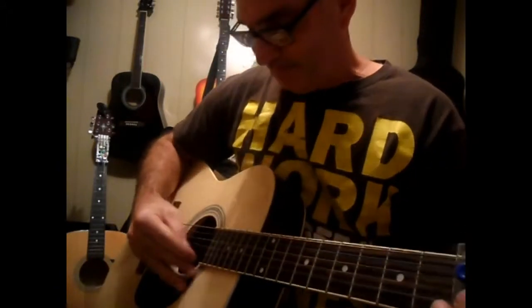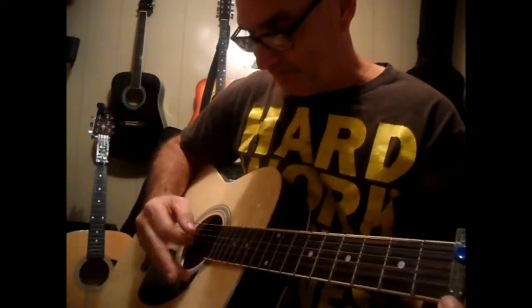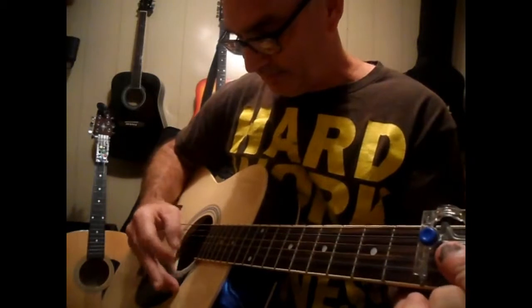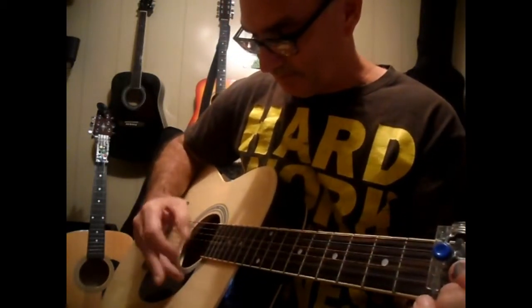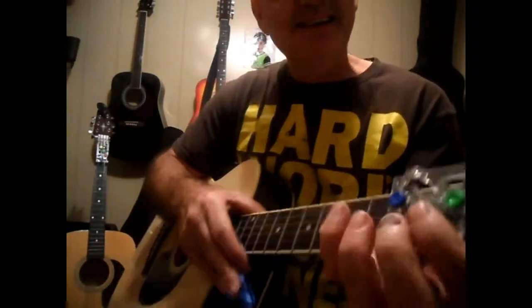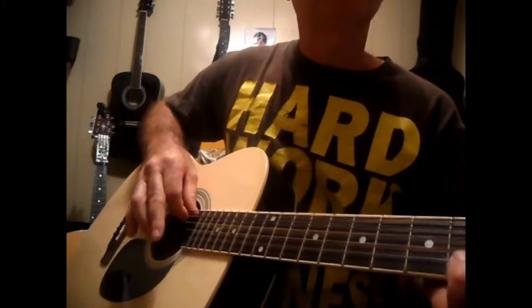You get down into the D. It's really hard to explain the D, because the D does four strings.